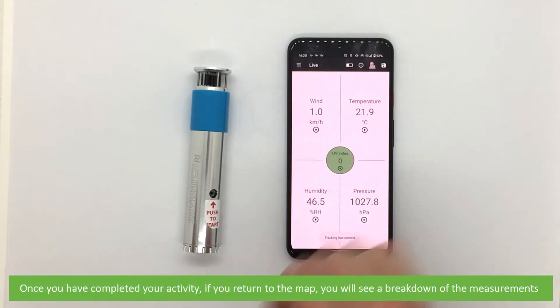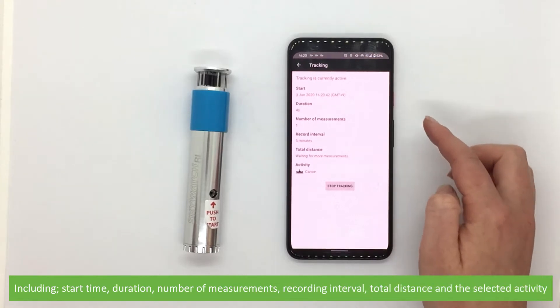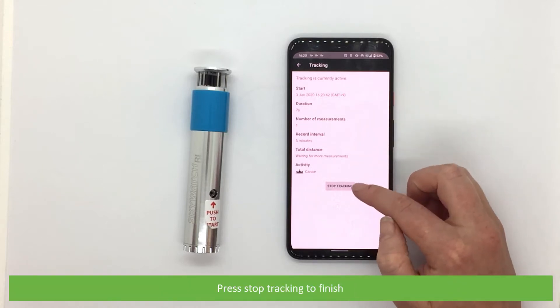Once you have completed your activity, if you return to the map you will see a breakdown of the measurements including start time, duration, number of measurements, recording interval, total distance and the selected activity. Press stop tracking to finish.